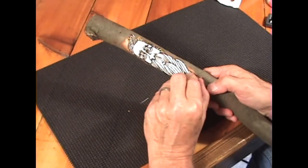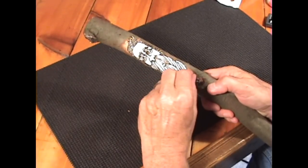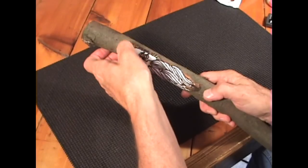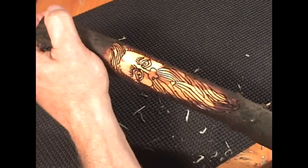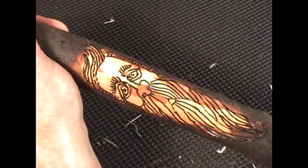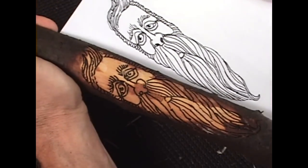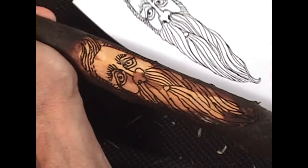I've used clear Mylar. In this case it's a label paper that is a little thicker than the Mylar. I've removed it here — it looks pretty good. You can see all the detailing. I'm going to use the picture as a reference so that I can put in lines that are missing.